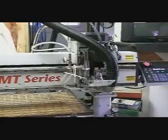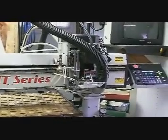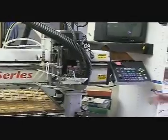Next, we're going to demonstrate the x-axis movement of the table. We'll take it through the full range.